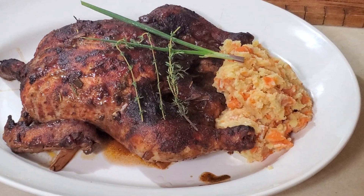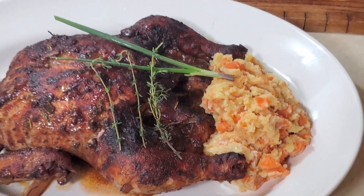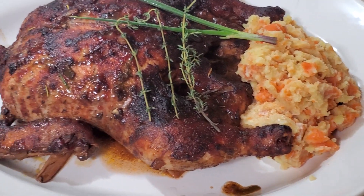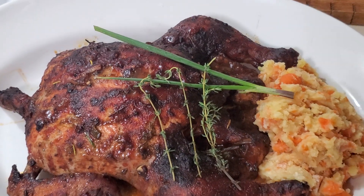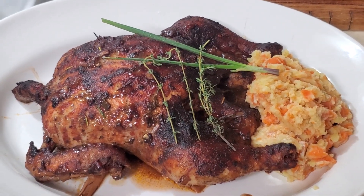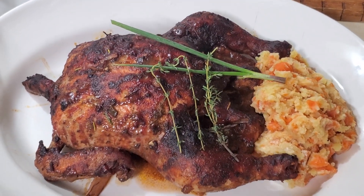Nice oven roast chicken — golden brown, fully soaked inside — with my mashed carrot and potato on the side. A lot of people didn't know you could mash carrot, but you can do carrot and potato together and it gives a nice orange color. A lot of people don't eat turkey, so you can pot roast your chicken just like you do your turkey for Christmas or any holiday. Please like, share, and subscribe!